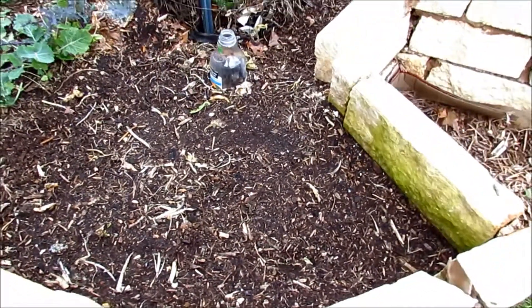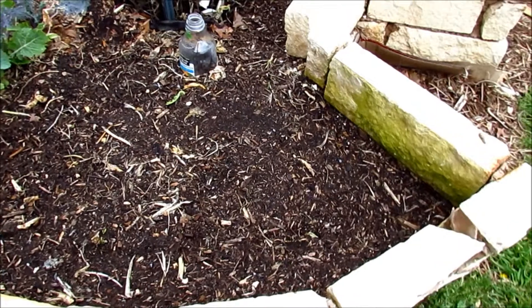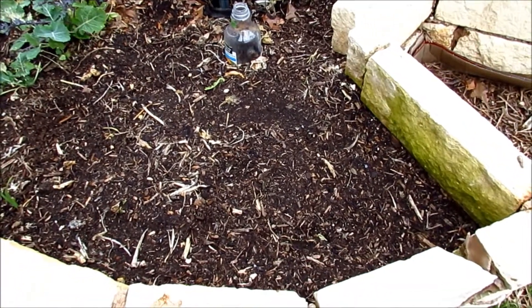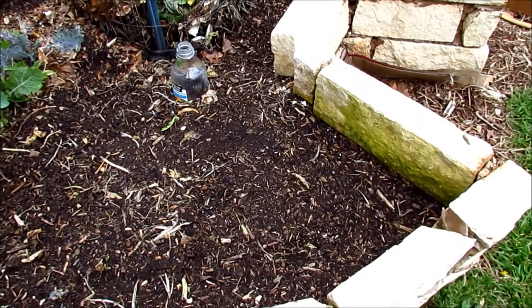So there are some advantages and disadvantages to all of this. The jury's still out because there's still a long way from becoming viable lettuces that one can eat. But at least, after seven days, we can see what happened with all three methods.